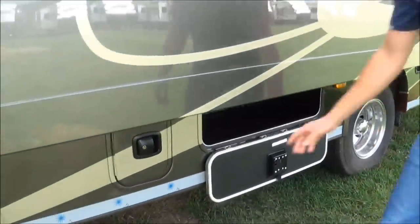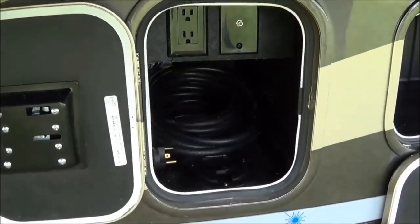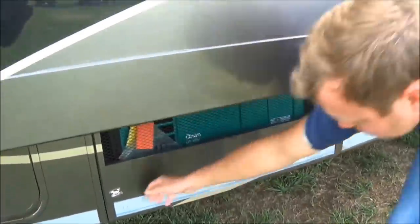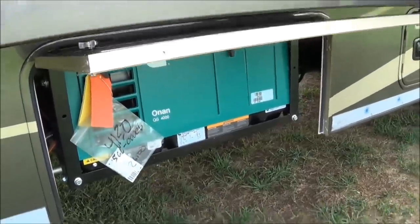This is a 30-amp power cord — your cord will be right in here, tucked in. They actually put an outlet in there for you, so if you want to charge your phone while you're plugging your coach in, you're more than welcome to do that. You also have the Onan 4.0 generator, which will control everything on board.